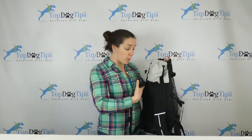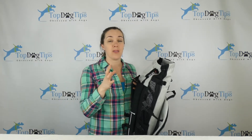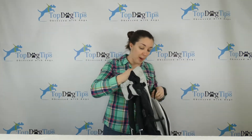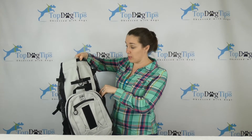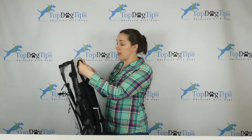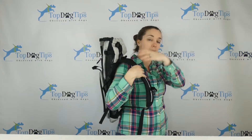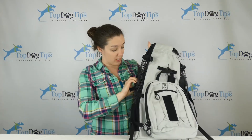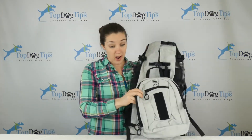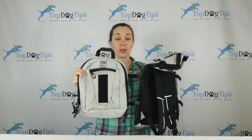Again, this is the K9 Sport Sack Air Plus. Two weeks ago we gave away the K9 Sport Sack Air, so this one is very similar — it's a dog backpack. It has a zipper that zips the entire length and you put your dog in, and your dog's paws come out here. So when you have the backpack on, your dog's paws are over your shoulders and his head is above yours so he can look out and see.